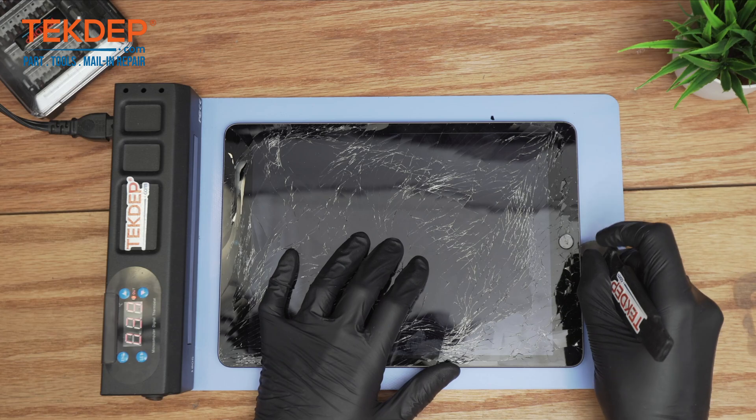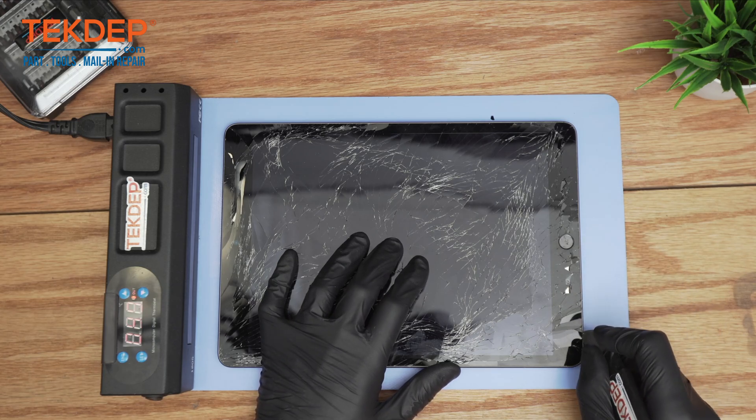By the way, if you're looking for any parts or tools, check out the links below. If you're interested in mailing repair or advanced data recovery service, we offer all those services at techdeb.com.